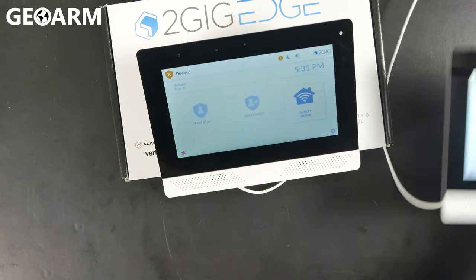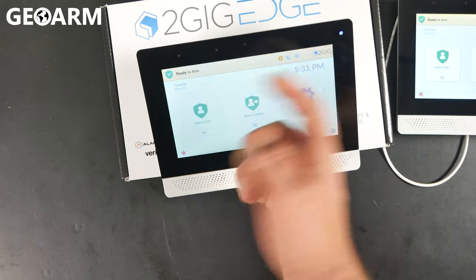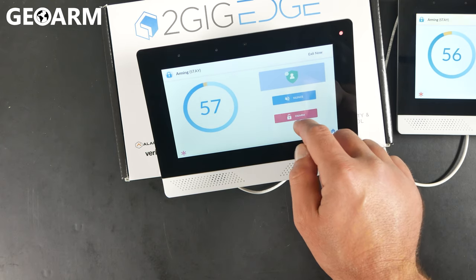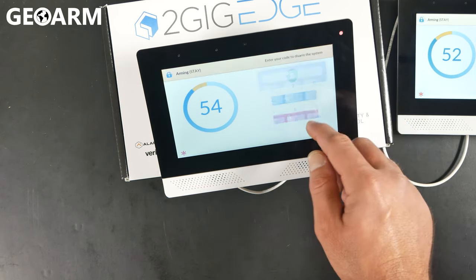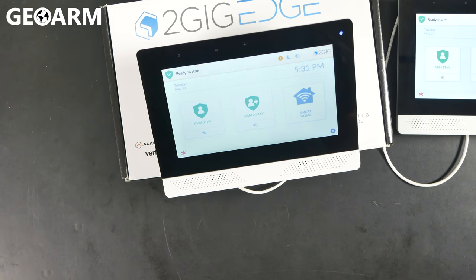At this point, our keypad is now enabled and we can freely arm and disarm the system from here. We'll give it a test — hit Arm Stay. It started arming. Now we'll hit Disarm and enter your code. Mine is the factory code of 1111. That's how you get the 2GIG Edge Keypad learned into both Wi-Fi and the 2GIG Edge panel itself.